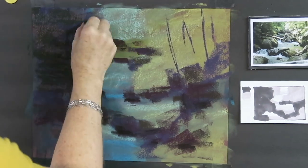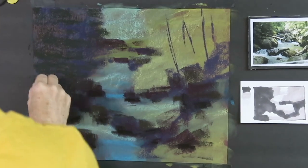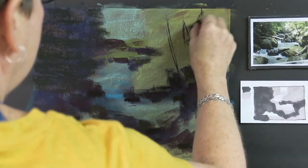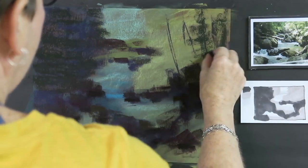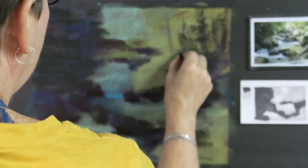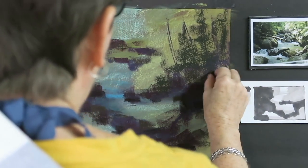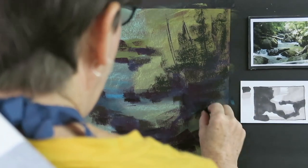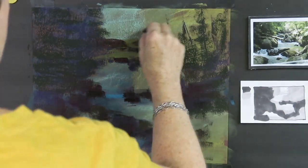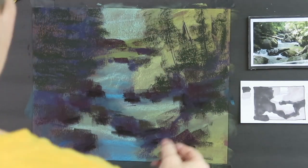Now I'm reinforcing the foliage in the trees, using a dark green and making my marks go side to side. This is a paint along, so I'm just painting along my merry way — but there's no way anyone's going to paint along with me trying to listen and paint at the same time. What you'll have to do is listen, pause, work, and come back. What I've done so far is put in all the darks, and I'm still putting in the darks of the trees — this is probably a very good time to pause the video and get caught up.